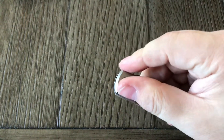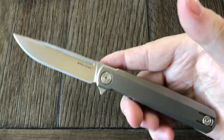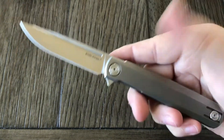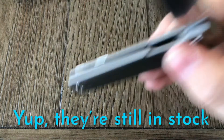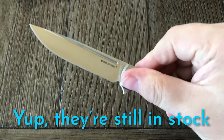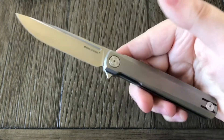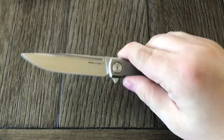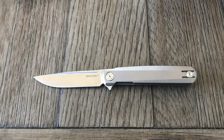I will leave a link to White Mountain Knives' page for this knife in the description. Check it out — I'm pretty sure they're still in stock. Pretty sweet little knife — it's really not even that little, it's a good sized knife. Thanks very much for watching, take care.